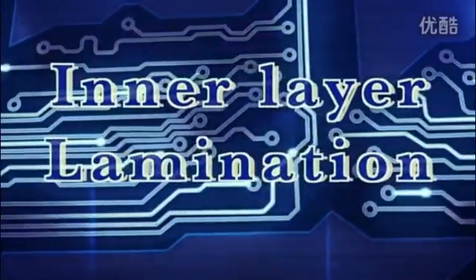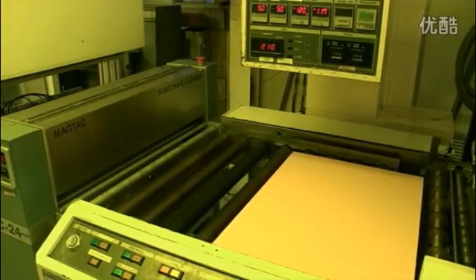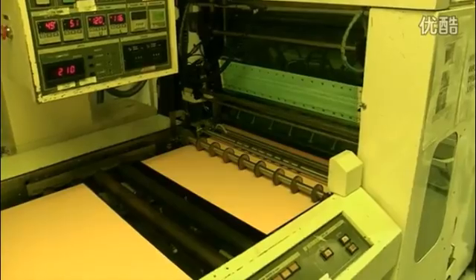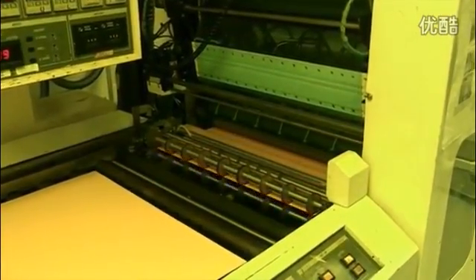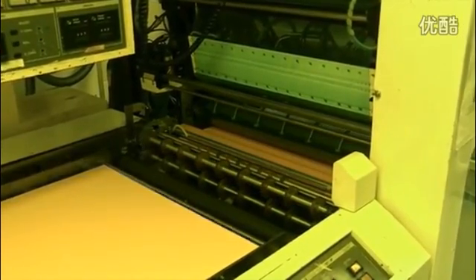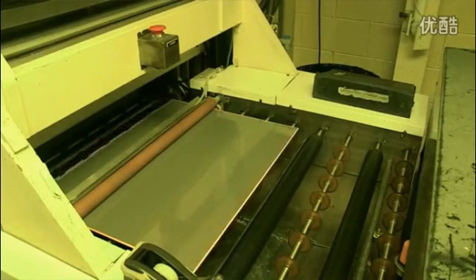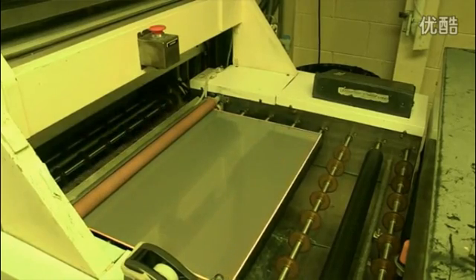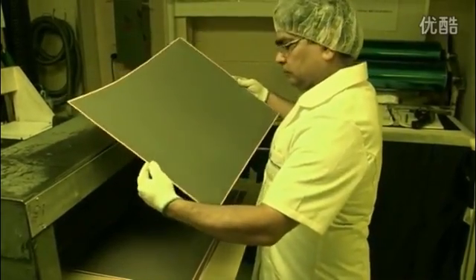To produce the inner layers of our multi-layer PCB, we start with a panel of laminates. The first step is to clean the copper. We print the panels in a clean room to make sure that no dust gets onto the surface, as it could cause a short or open circuit on the finished PCB. The clean panel is coated with a layer of photosensitive film — the photoresist.